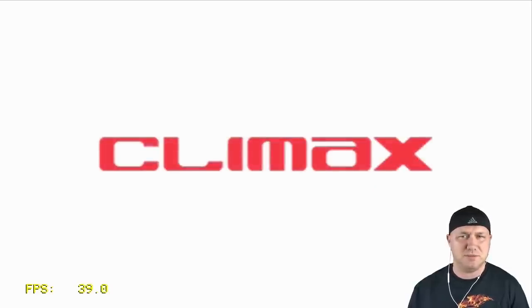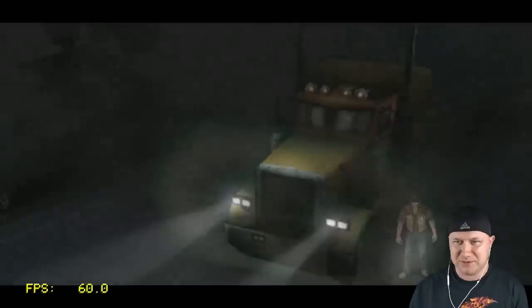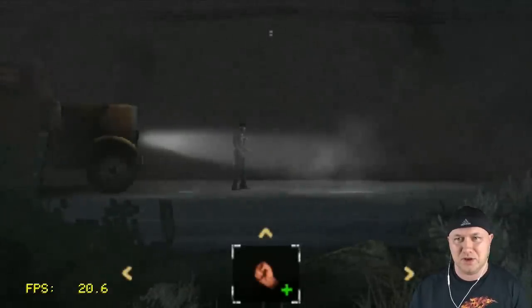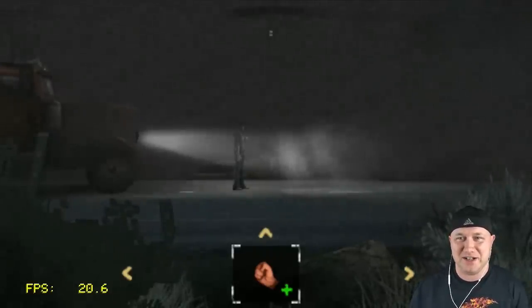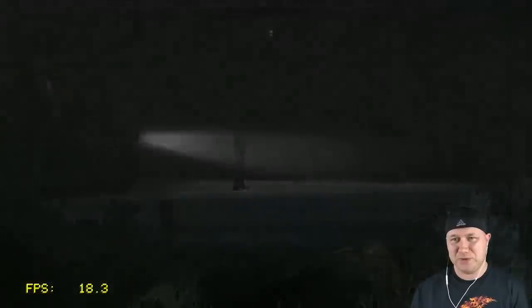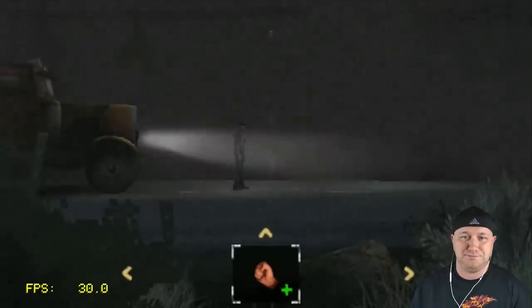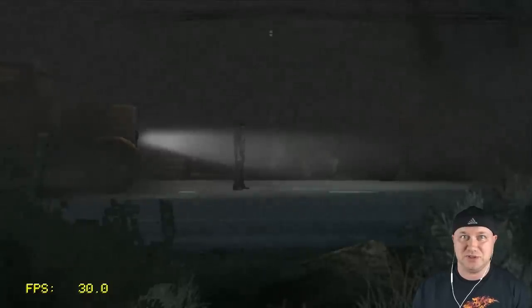Let's try Silent Hill: Origins — this may run a little bit better. It's still one of those really highly graphical games that takes a lot of resources. We're still getting some skips. On top of that, you need the analog stick for this one and I don't have it assigned to any buttons, so we can't even move. Silent Hill on the PSP unfortunately is not doing much for us.